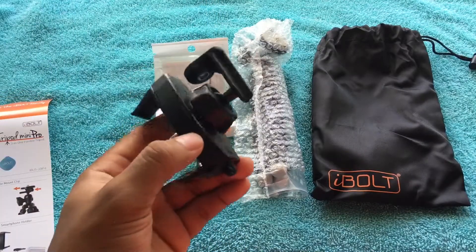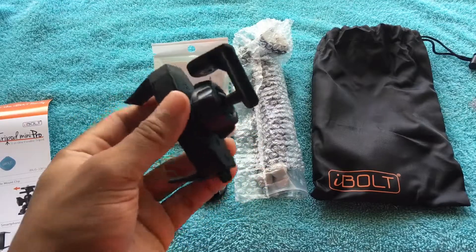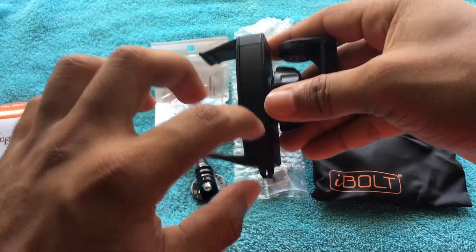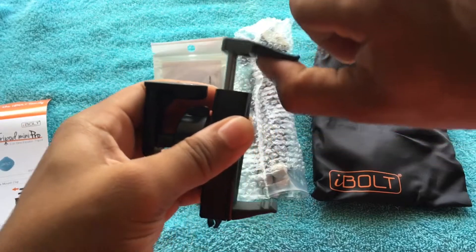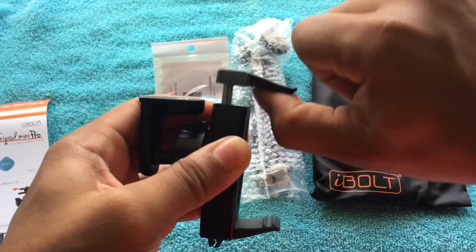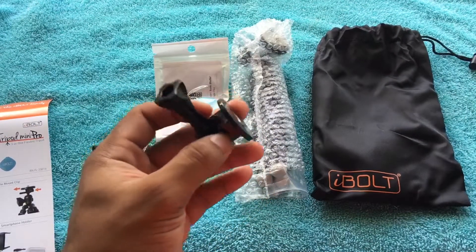This is the actual iPhone and Android adapter. It is pretty awesome — it's like metal, and this part right here is good quality plastic. If you guys can see, you pull this up and it fits every type of phone. It is pretty good.